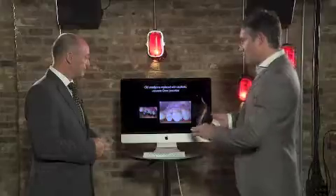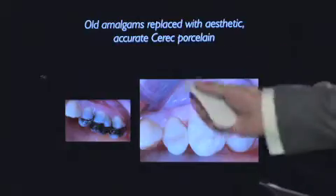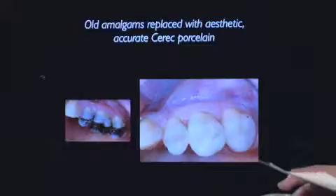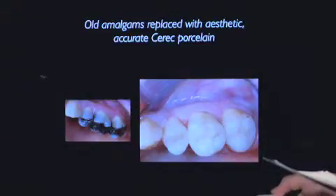This case study shows amalgam fillings — everybody hates silver fillings. The silver fillings also cause cracks in teeth, so there's good reason for taking them out. And if we're going to take them out, we want to put something really good back in. These are porcelain restorations done in one visit, about two hours from start to finish. We get beautiful, long-lasting restorations which look like teeth, not silver.